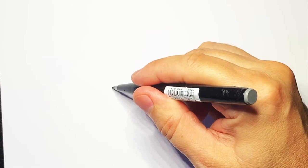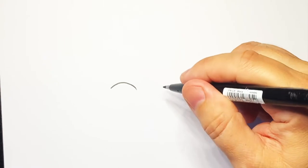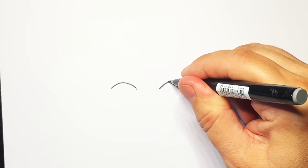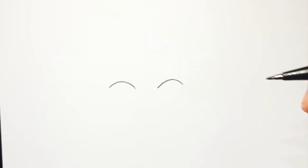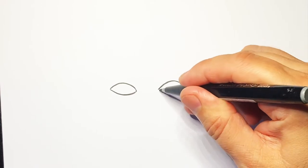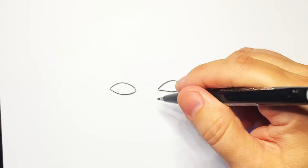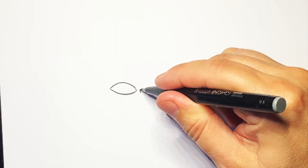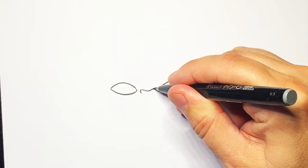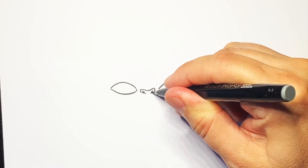I'm going to start with a line going across and down, and then on this side another one similar. Then we're going to join these eyes up — a line like that and a line like that. Now just in the middle here you do a little line up, down, up and down, and then we're going to do some small nostrils on this little nose.